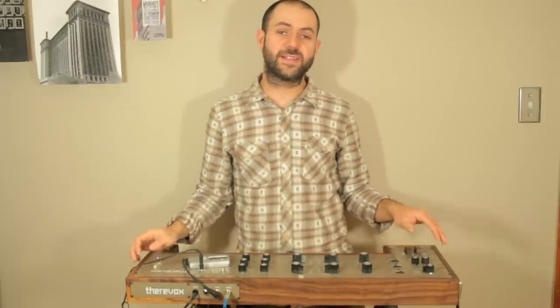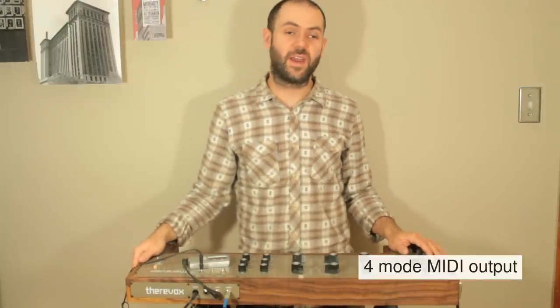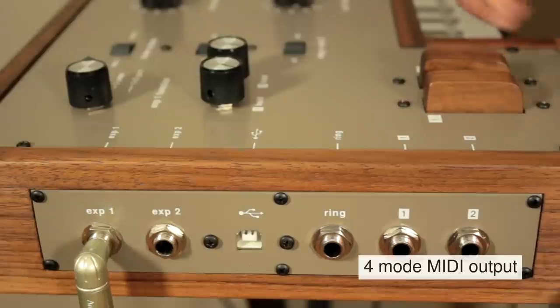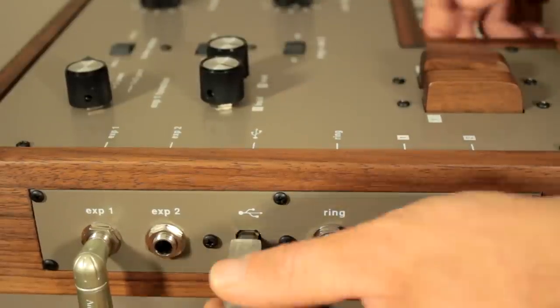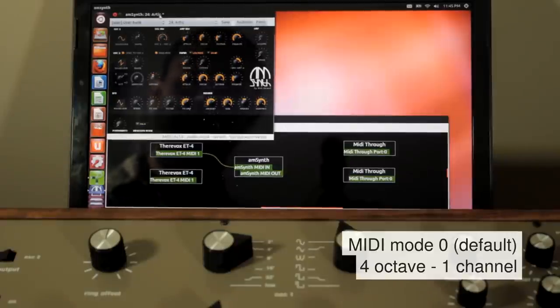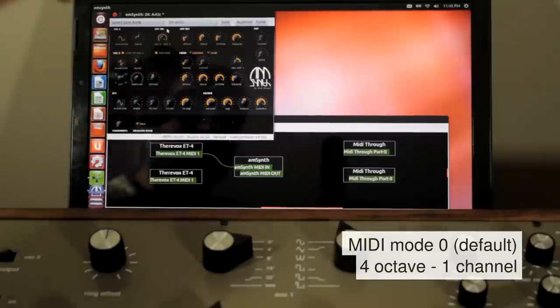The USB MIDI over USB output operates in four different modes. Two of the modes are one channel modes and two of the modes are two channel modes. I'm now going to connect the ET4.3 to a laptop. I'll plug the USB cable in and connect it to the software synthesizer and start mapping the different knobs to the knobs on AM synth.